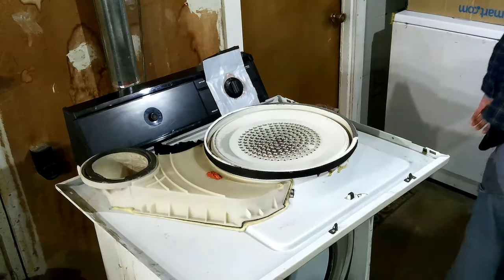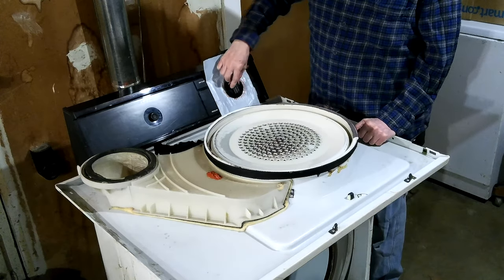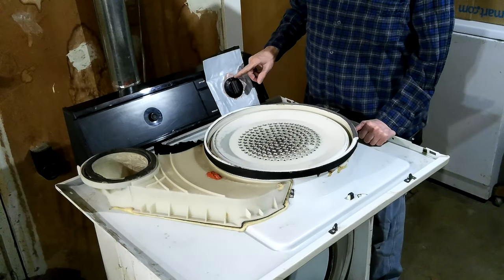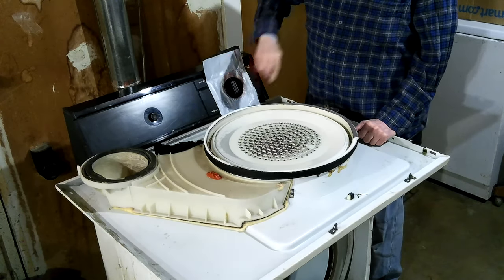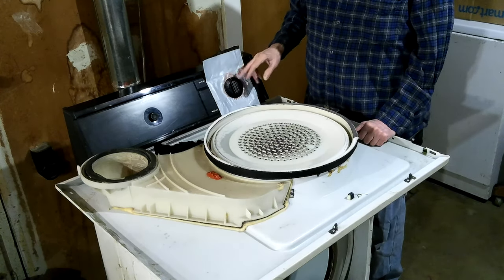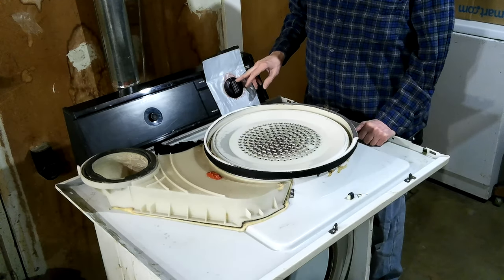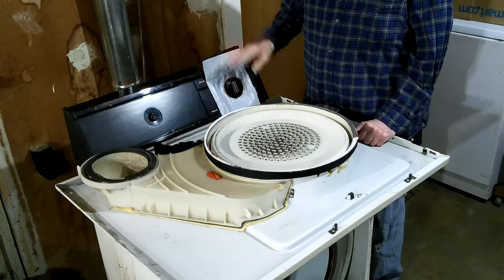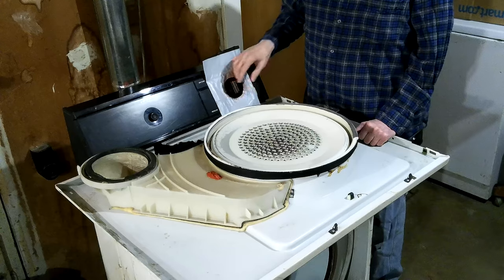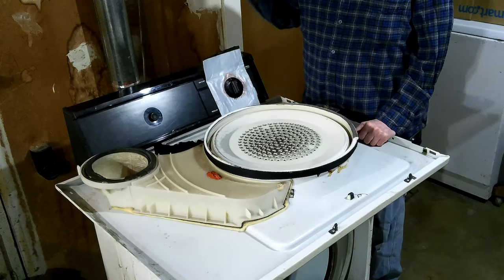I used JB Weld Putty to fix this — the hole where it slides over the shaft. It wore out 20 years ago, I think, and I fixed it with — I don't remember what I used, it'd be either epoxy or body putty. I had body putty and I had fiberglass resin.